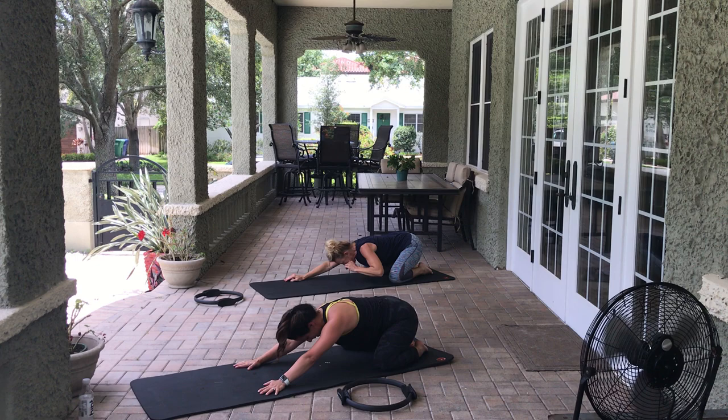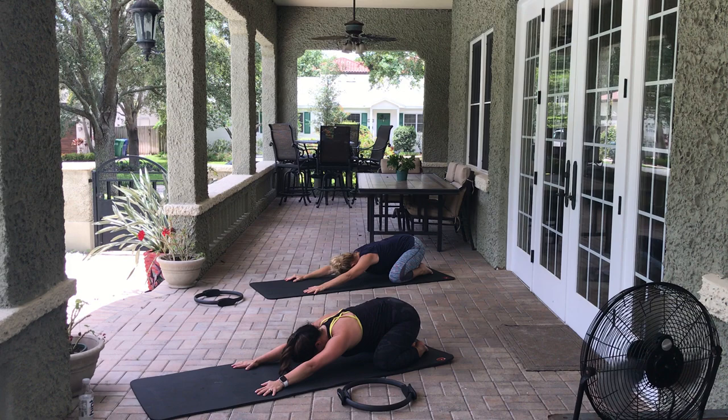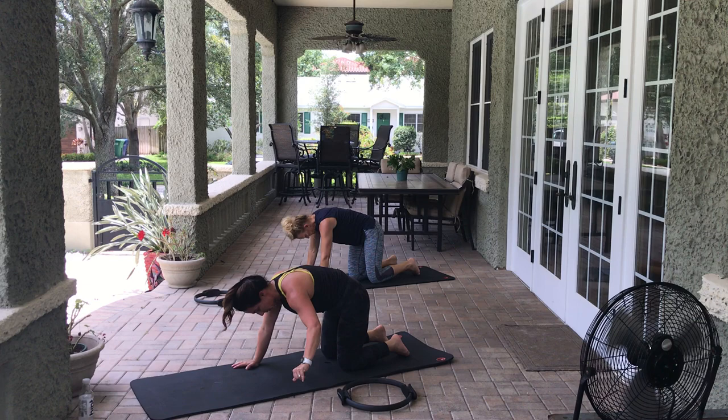That fan is good — sweat is dripping off my nose! Make sure you're breathing here. 3, 2, 1.